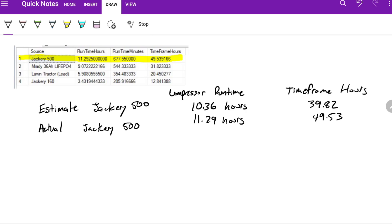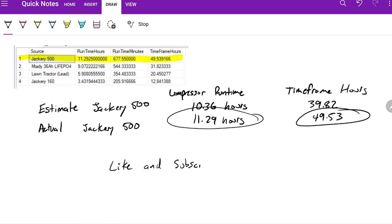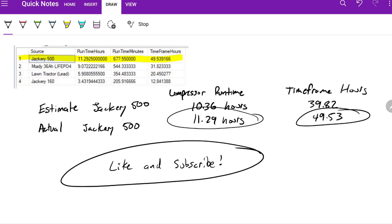It actually performed quite a bit better than what I was expecting. The time frame hours being higher could be because the outside temperature — the lows at night — got a lot lower, and I didn't have heat on in my shop. My climate-controlled shop was set to 78 on the AC, but it definitely got cooler than 78 inside. That's most likely why that's higher. I don't know why the compressor run time is higher, but there you go. Hopefully this helps. If you liked my video, give it a thumbs up. If you want to see more videos like this, consider subscribing. Thanks for watching.